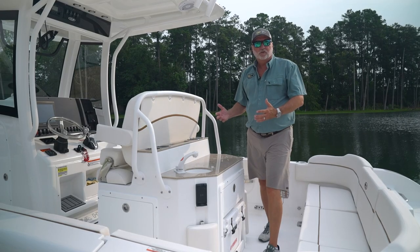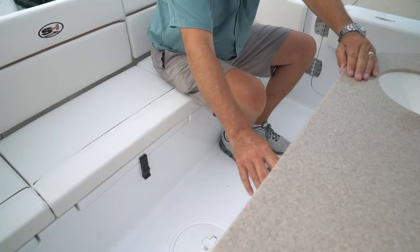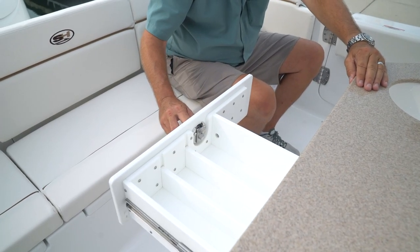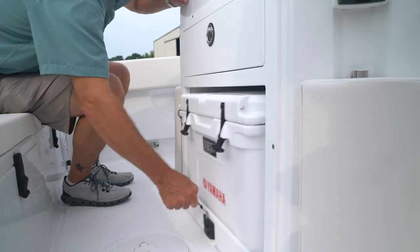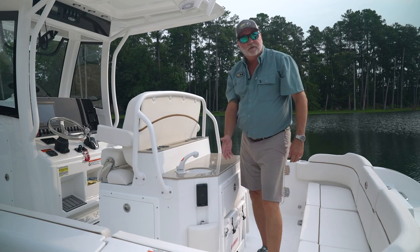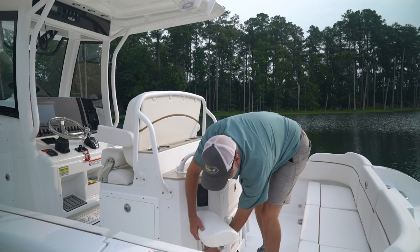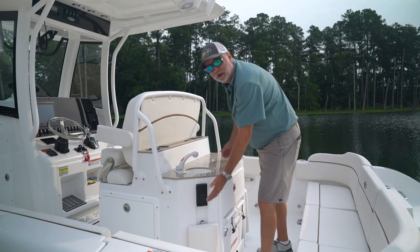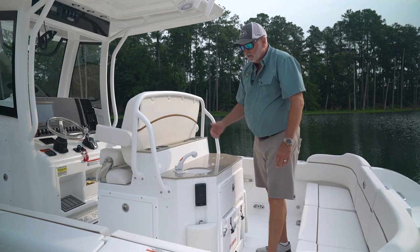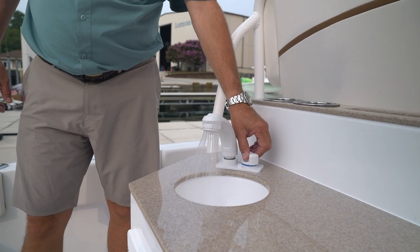The entertainment center is also standard equipment on the 25 Escape. There's a nice drawer for silverware and utensils you might need out on the water, and a pullout cooler on a slide. You have footrests for your passengers on either side that pop up and fold down. There are dual wireless phone chargers on each side of the boat for your passengers, and a fresh water sink for the kids to wash their hands when boarding inside the boat.